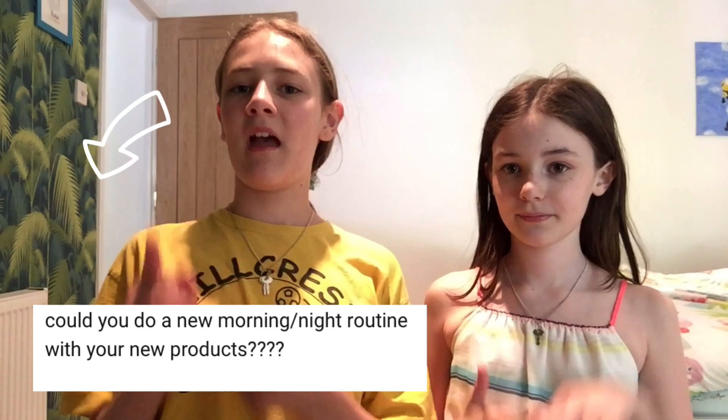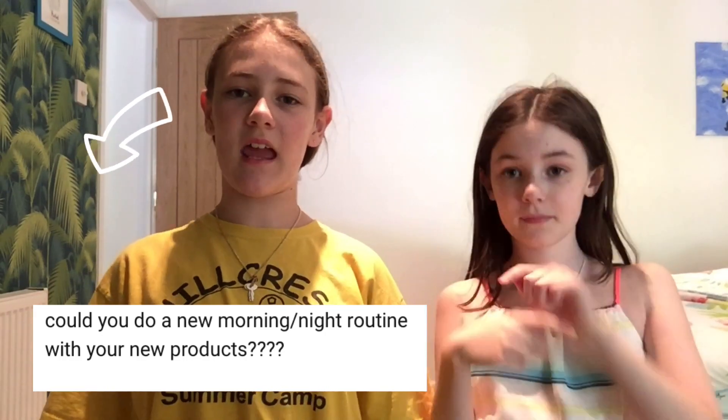Hey guys and welcome back to our channel! If you are new here, this is Lexi, this is Izzy, and we're sisters. In today's video, there was a comment that suggested we did a new facial routine using some of the products I got. If you haven't watched that video, the link will be in the description. Before we get into it, if you want to become part of the Lucky Squad, please give this video a big thumbs up, subscribe down below, and hit the notification bell.